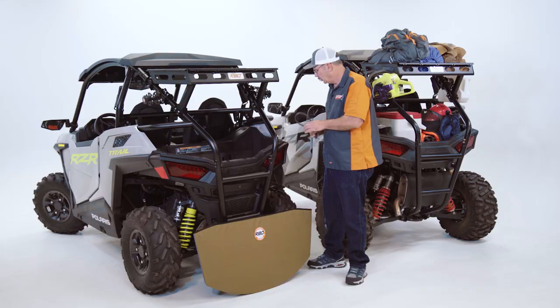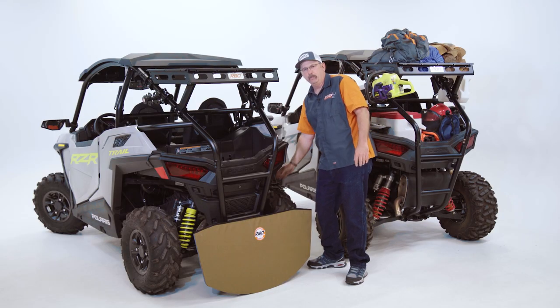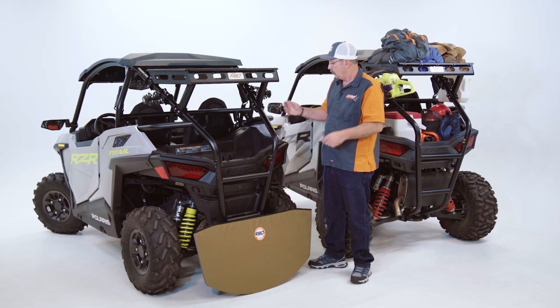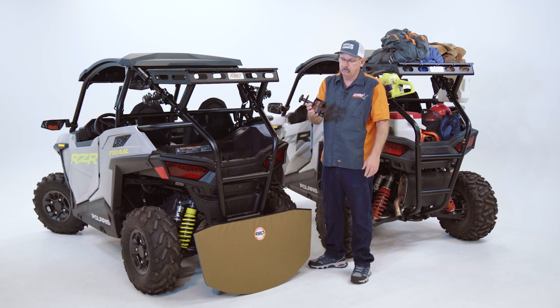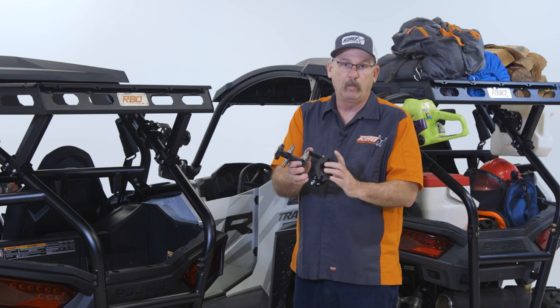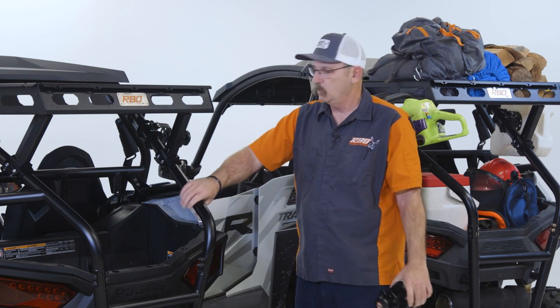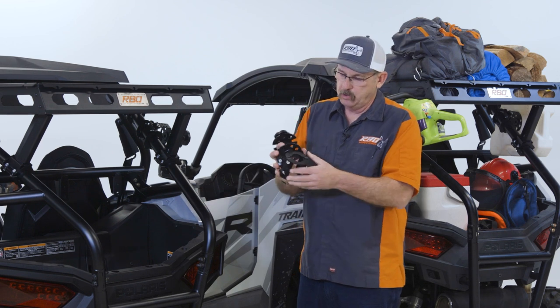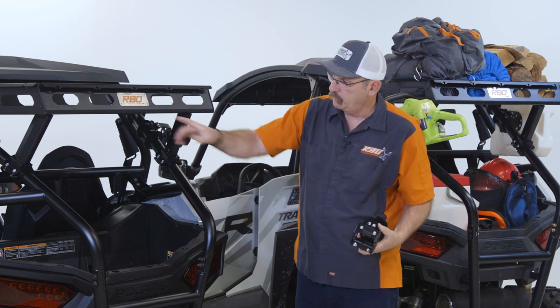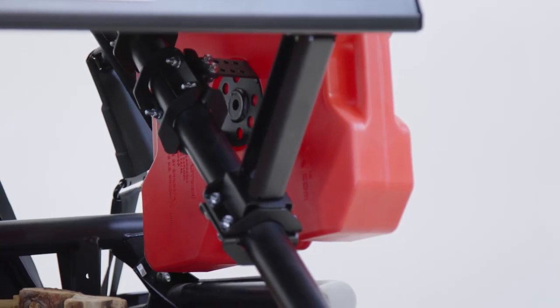Another upgrade that a lot of people can do is use our Rotopax mount with the roll bar clamp. These new Razor Trail machines have an inch-and-three-quarter roll bar, so you can just clamp our mount on — like we've done here and over here — and easily upgrade your machine.